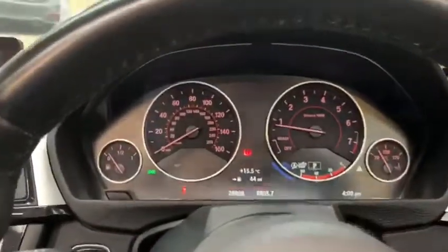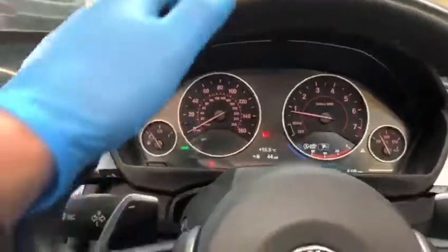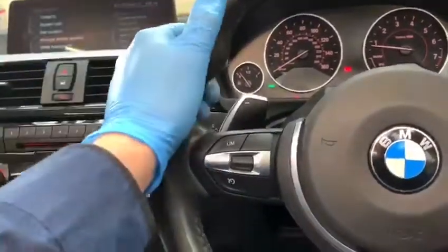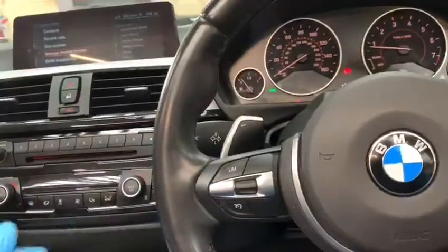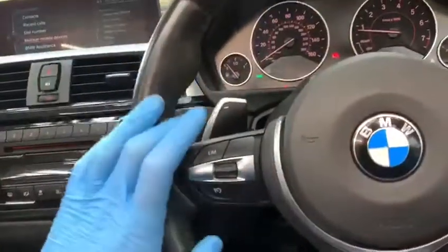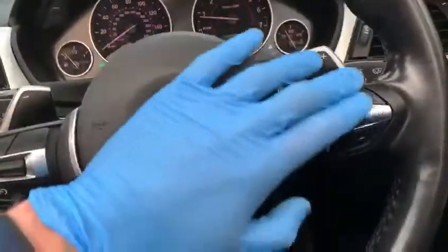The vehicle has covered just over 28,000 miles — another nice low mileage example. Sitting on this very nice chunky multi-function M Sport steering wheel are the flappy paddles for the superb eight-speed auto gearbox. You'll also find cruise control, speed limit function, voice control, and volume control.